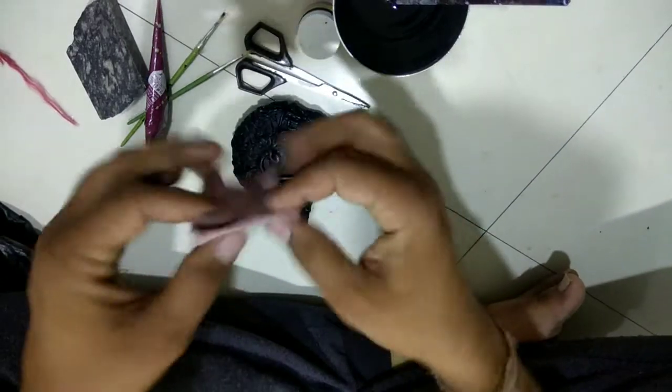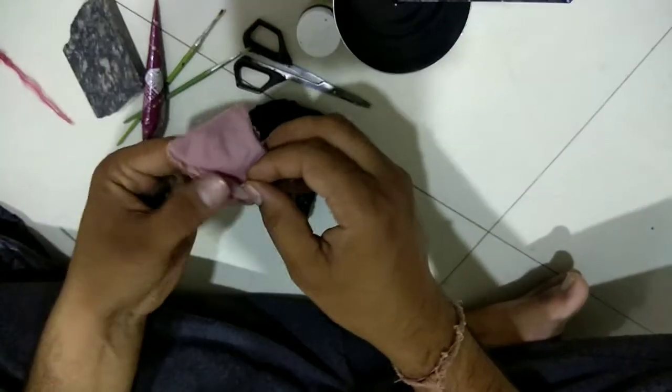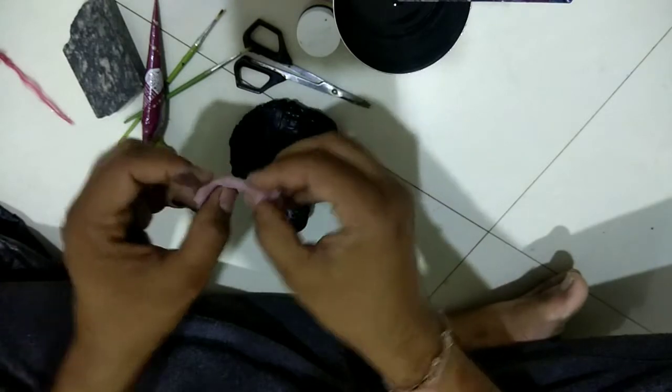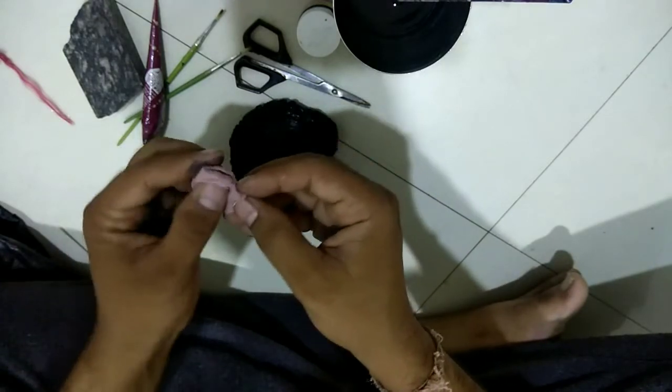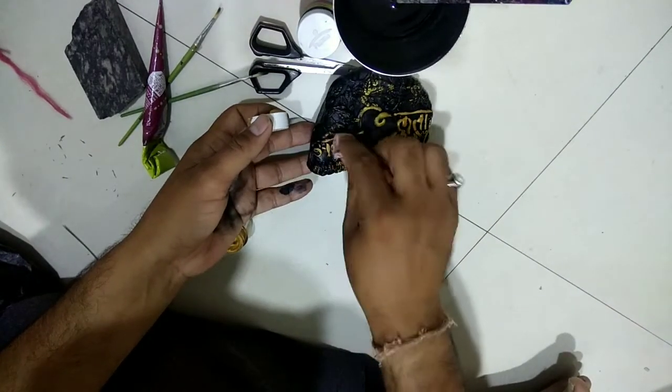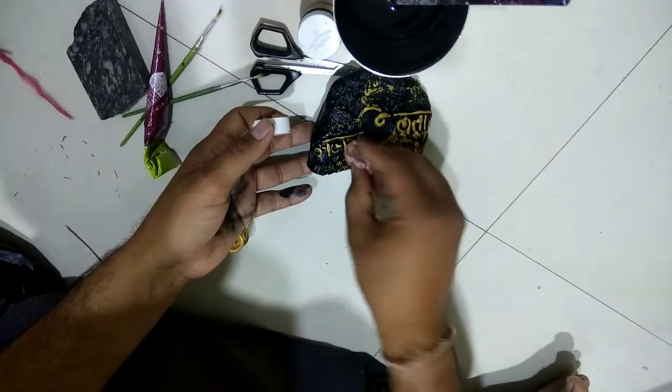Once the color is dried up, take a sponge or a piece of cloth. We are using gold pigment of acrylic color — you can use any pigment of your choice.